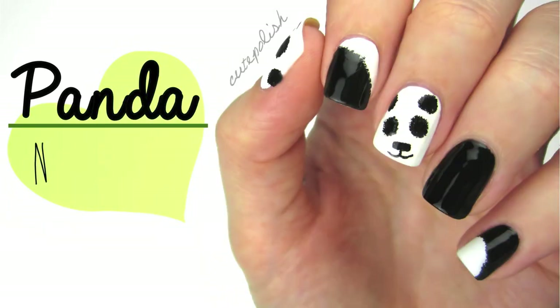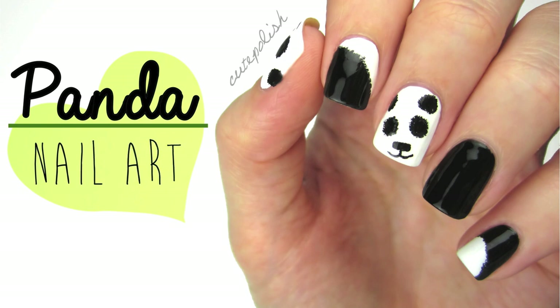Hey, it's Sandi and today I'm going to show you how to create this super cute and easy panda design. Keep watching and I'll also show you how to easily give him a fuzzy textured look.